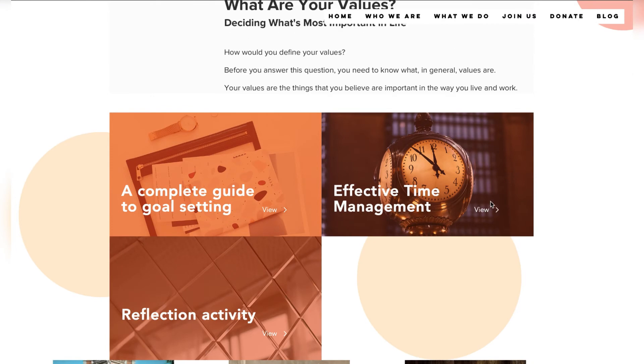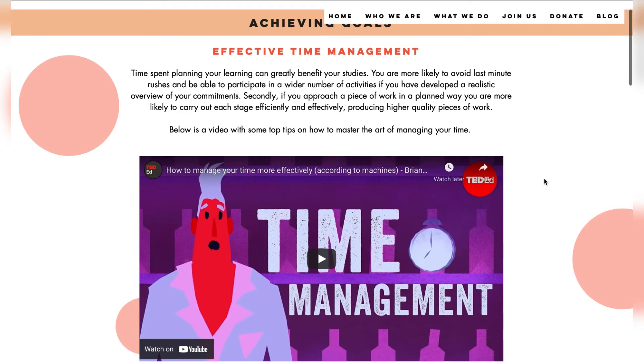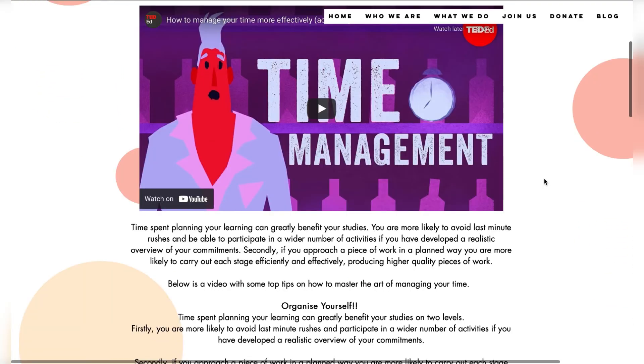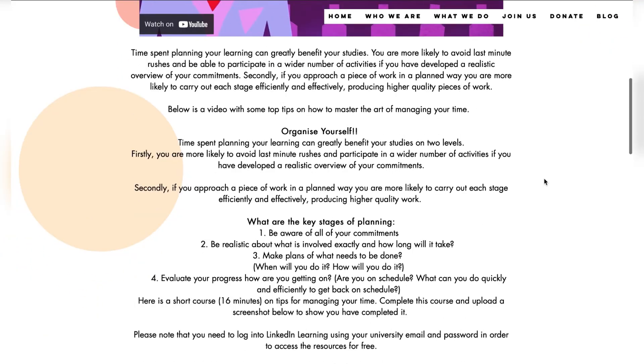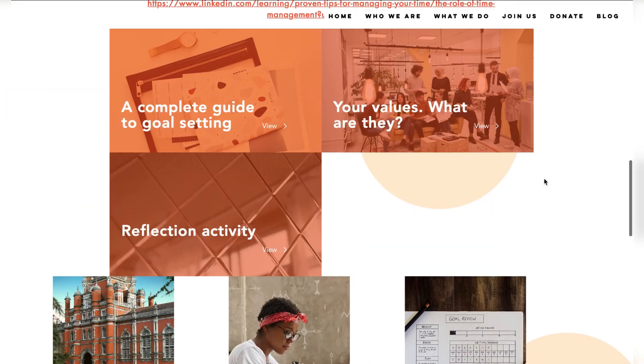As you browse through the core modules and the sub-modules on our website, you may have some questions pop up. If that's the case, it's okay. You can send your questions through on the contact us section of our website or on our social media platforms, and one of our student volunteers will be there to help you.